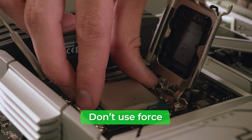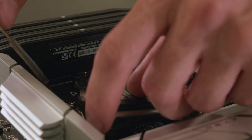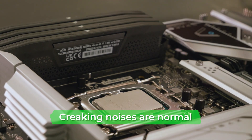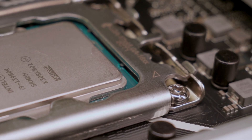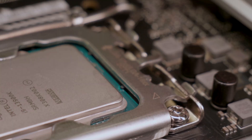It should slot in neatly without needing any pressure. Lower the bracket whilst pulling the lever back to its original place, making sure to secure it under the latch. In doing so, you'll likely hear some creaking noises, which is normal, and the plastic bracket should pop off. Double check that the triangles on the CPU and CPU mount line up, and you are now ready to install the CPU cooler.